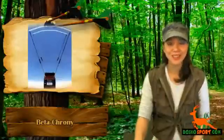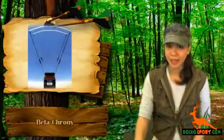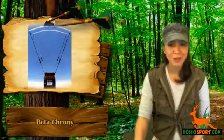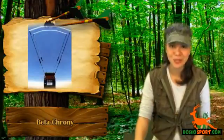Hi, I'm Katrina from DoscoSport. Do you love shooting games like airsoft, archery, or paintballs, and are currently looking for hunting accessories which will measure the FPS of your chosen weapon?